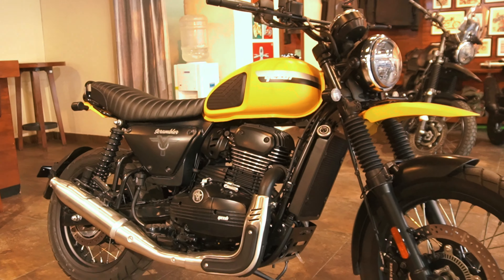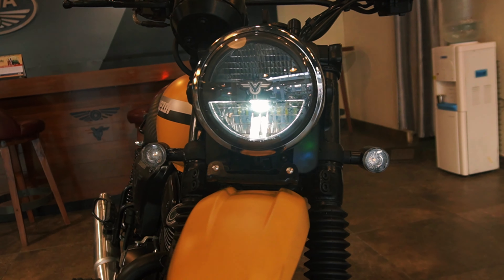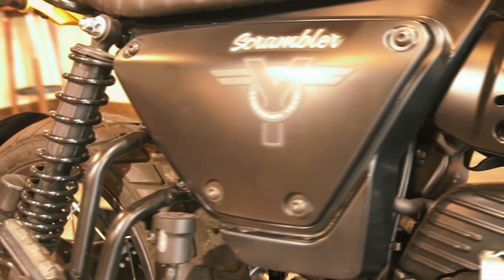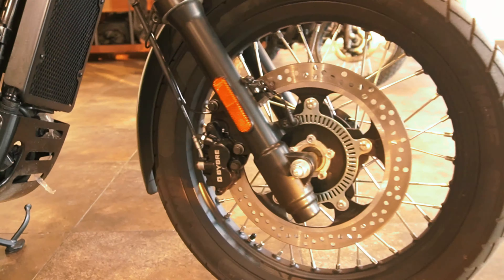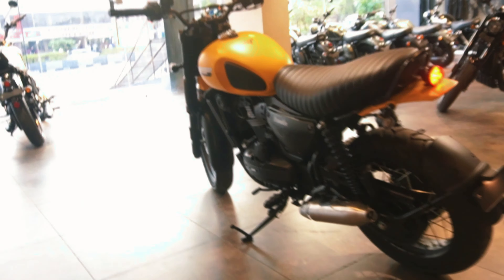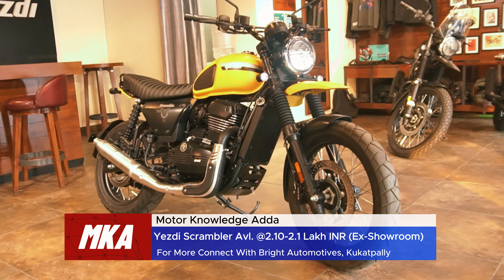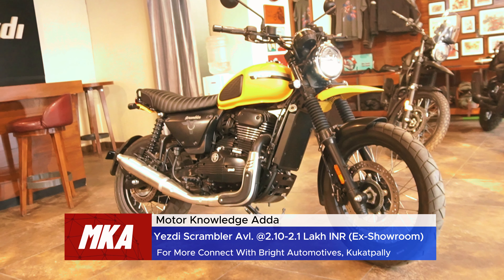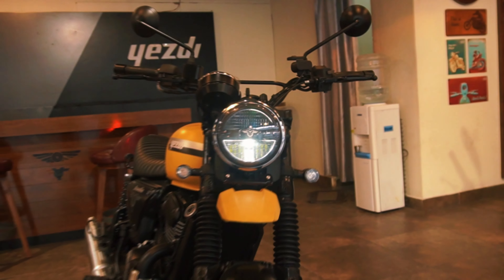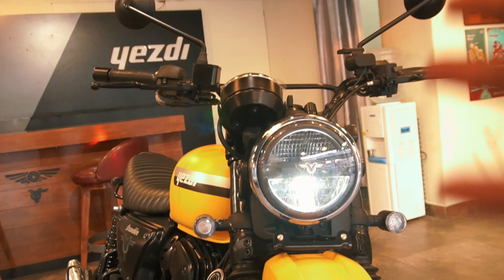This is the modern Yezdi Scrambler. Namaste. This scrambler is available in the Indian market. Its price starts at 2.10 lakhs to 2.16 lakhs. The bike's whole DNA gives you a classic look and modern features combination — classic elements inside along with modern features like LED lights and display.